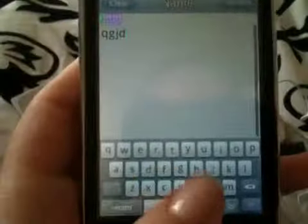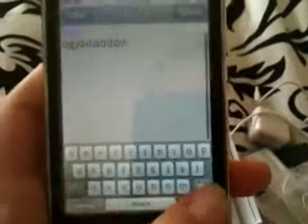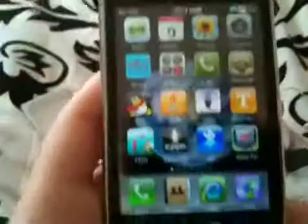It doesn't rotate the screen. This keypad's different than ours. But they will love it. So there you go. Pretty awesome.